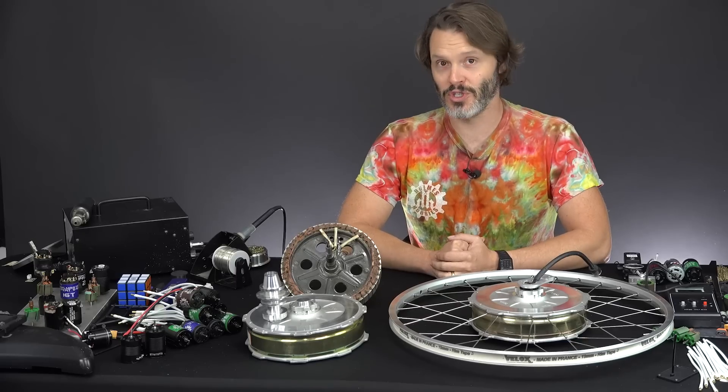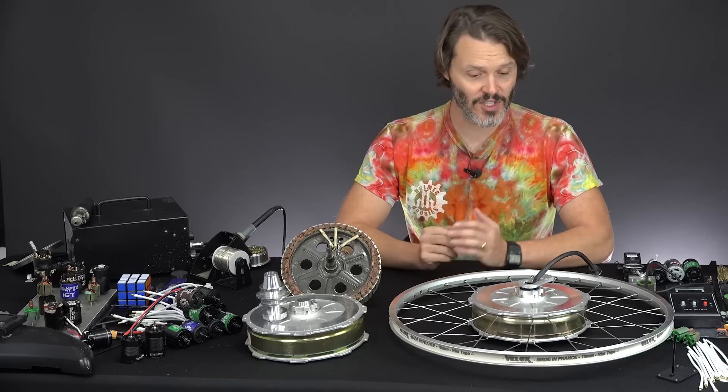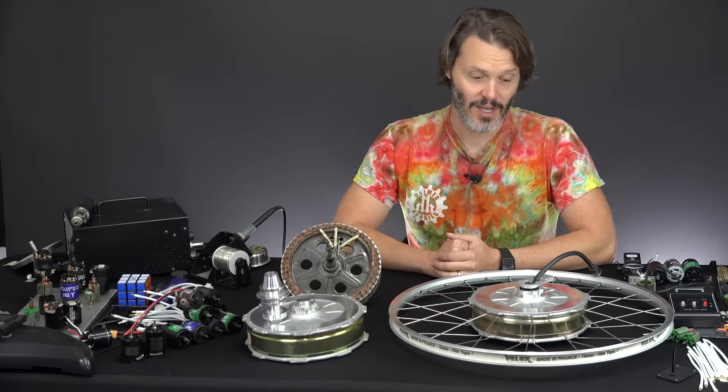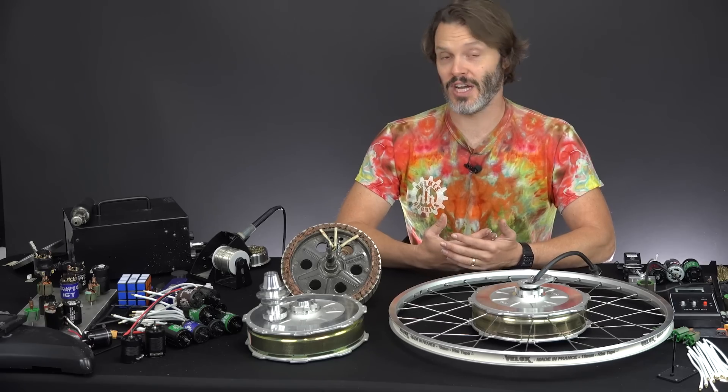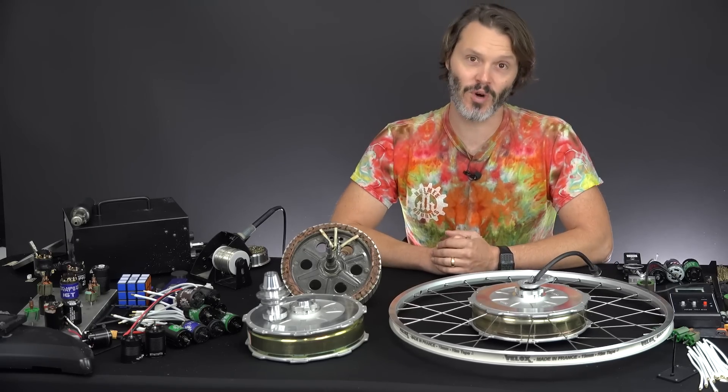Why would you want to choose one? Well, I can tell you first off why you may not want to choose one, and that is the cost. It comes at a premium — these are around $700 to $750 US dollars. Compared to a normal Chinese-built hub motor, we're talking a couple hundred dollars, maybe even up to a $400 premium depending on what you're looking for. But moving back to why you would want to select one — there are really a lot of reasons. The biggest for me is that this is a lightweight hub motor.